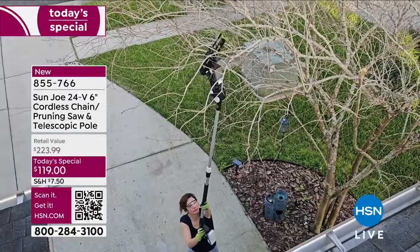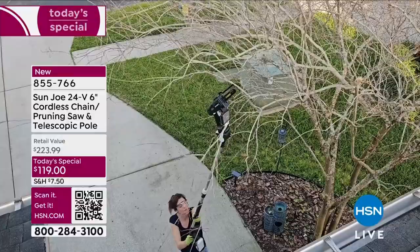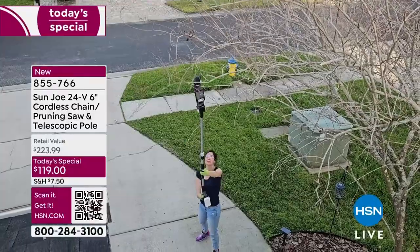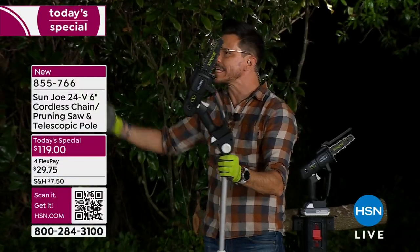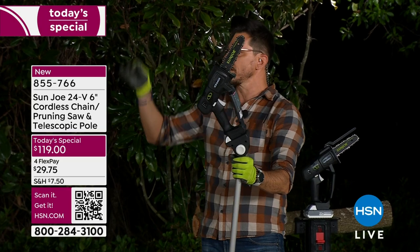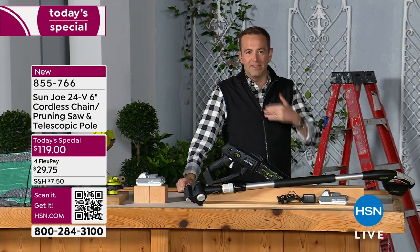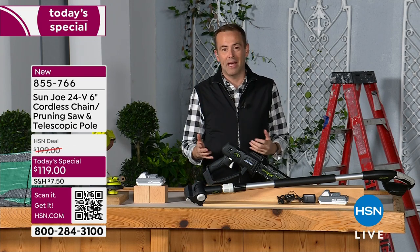That's our crepe myrtle tree. Look at the extension — she's not having to use a ladder. She can easily have all the controls right there at her hand. This is the time of year for that type of pruning. We have a crepe myrtle tree — now is the time you prune it all the way back, and then you can see that stimulated growth year after year. And now we can do it ourselves.